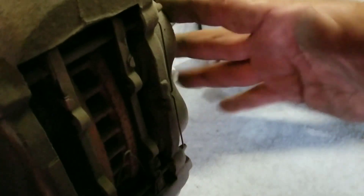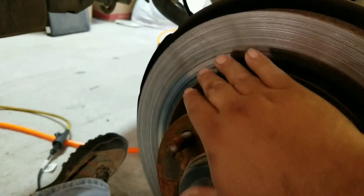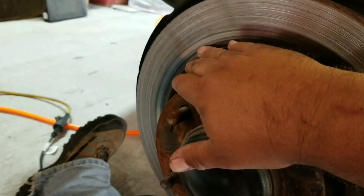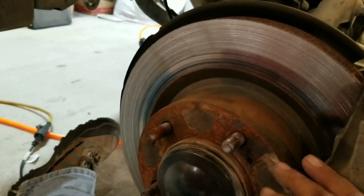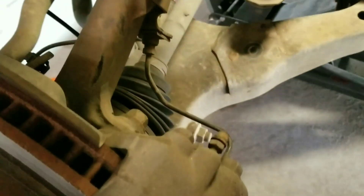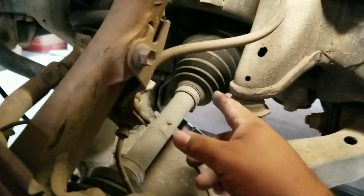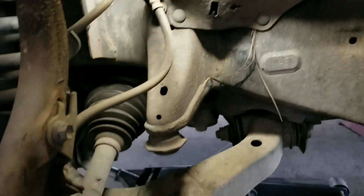You're going to need something - a couple of bricks or a bucket - to set the caliper on while you move the rotor out and put the new one in. These rotors actually aren't bad, but he got the whole kit for about $150 online. He's going to take these rotors down and get them turned for about $10-15 a piece - they'll be almost brand new again. While you're in here, check your CV boots for cracks and give your drag link and steering an overall look.